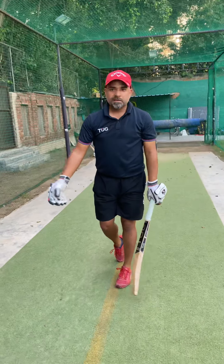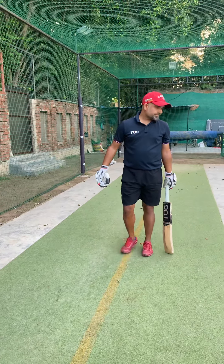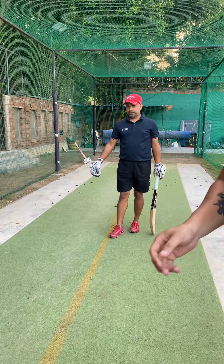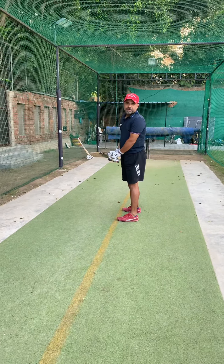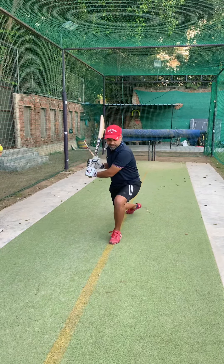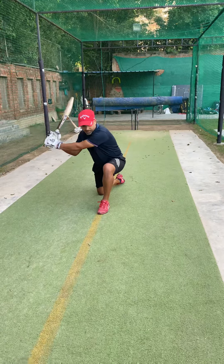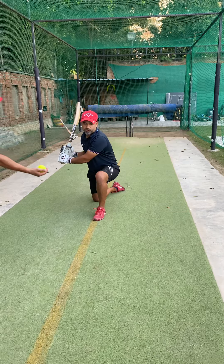How will you practice this? Take a tennis ball and feed it from the side. It is a front foot shot — take a tennis ball and play it at the end of the front foot. Get into that front foot position and you need to pull the ball from there.